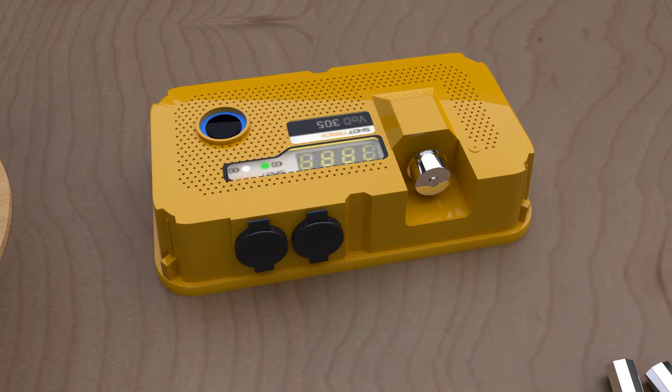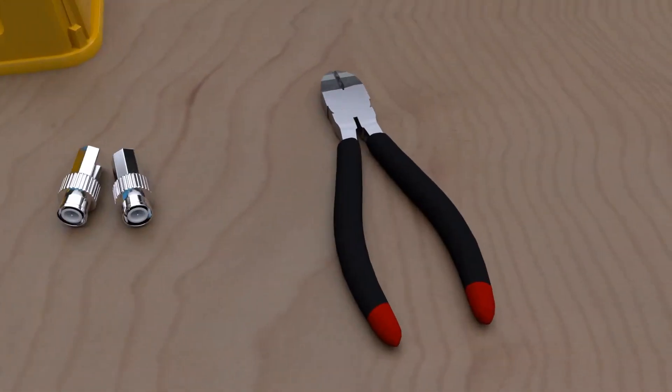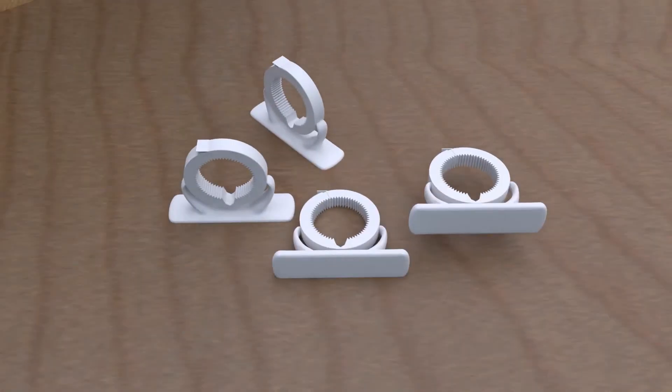We will need a ShotTrack VOD unit, RG6 quad shield coaxial cable, wire cutters, BNC twist-on connectors or similar, electrical tape, and cable hooks.